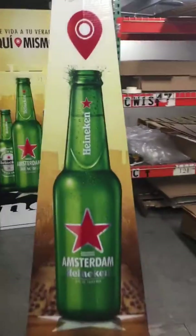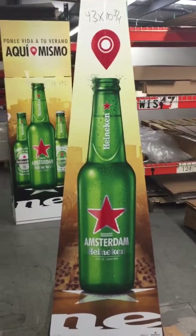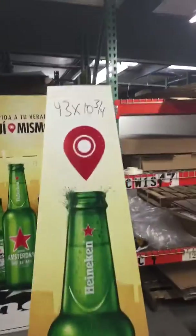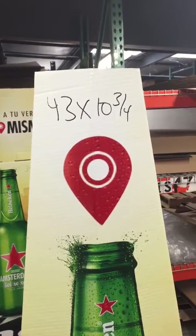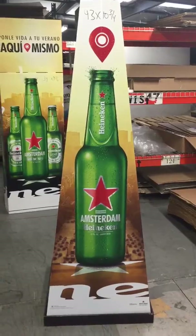The other side — the Amsterdam bottle there that supposedly you're going to cover up with a lug-on — but I don't know why you wouldn't just print the bottle on there. That's 43 by 10 and 3 quarters, and obviously the other side is the same.